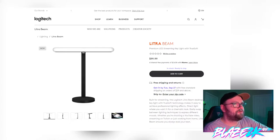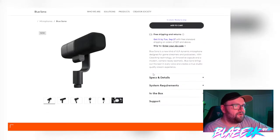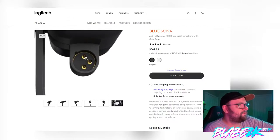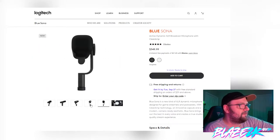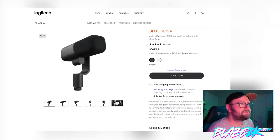It's an LED streaming key light with TrueSoft, which I'm guessing lets you adjust the color temperature or white balance. There's also a Blue Sona microphone. XLR is something I've heard a lot about — I think that's what professionals use. It's a specific input for your microphone that lets you connect to a preamp and get really crispy audio quality. A lot of big streamers and YouTube creators use XLR microphones. They're wanting $350 for the mic and $99.99 for the Electra Beam.